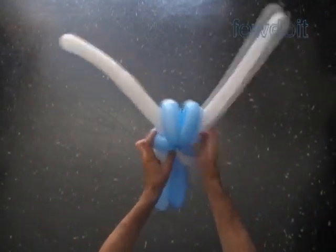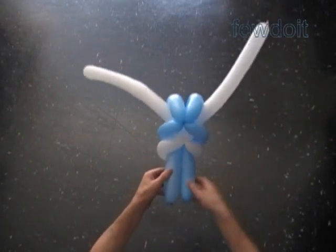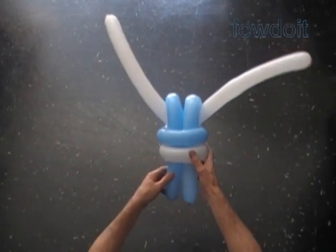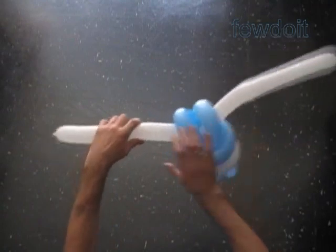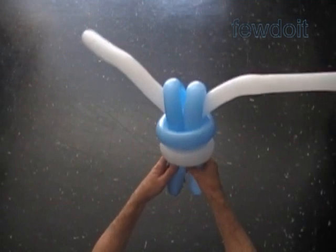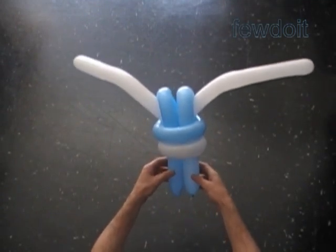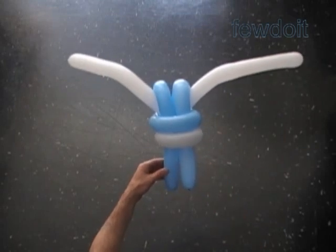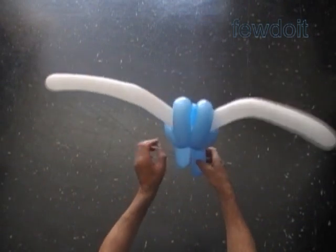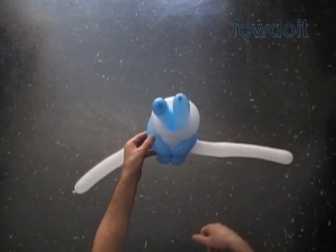Congratulations, we have made the body. It is the back view. Here is the front view. We can shape the arms and the legs as we like. We can use more balloons to make feet and hands. Front view. Back view. The top view — it is where we attach the head, right here between the blue bubbles. And the bottom view.